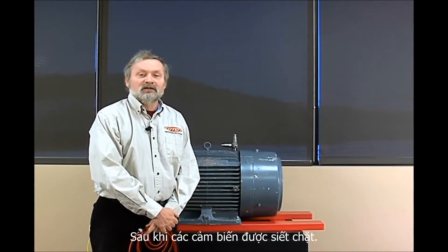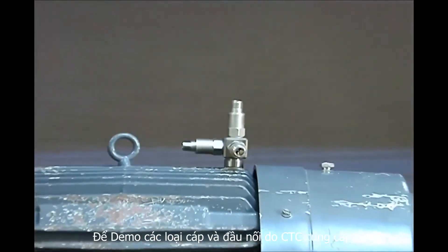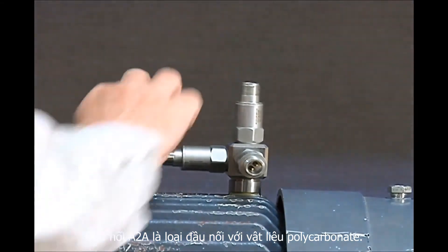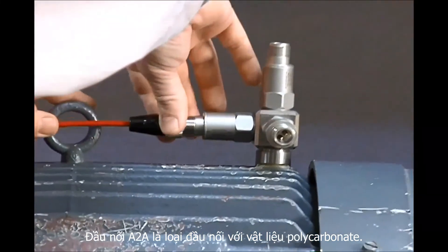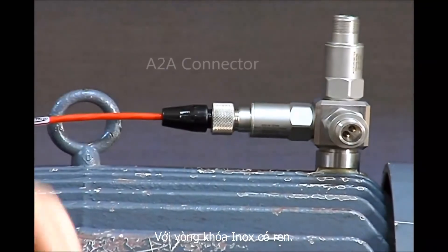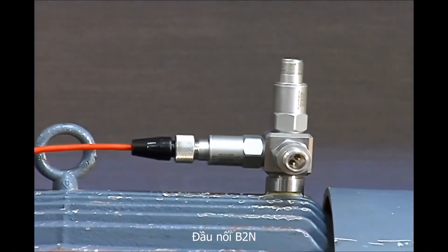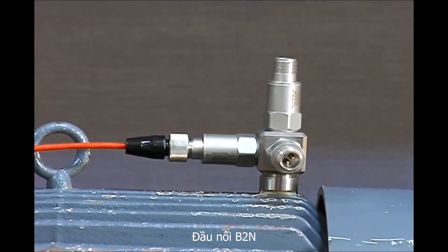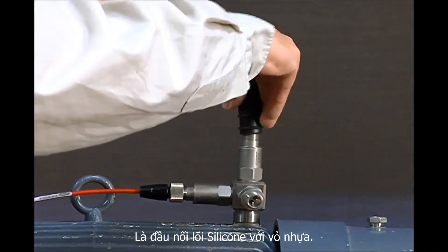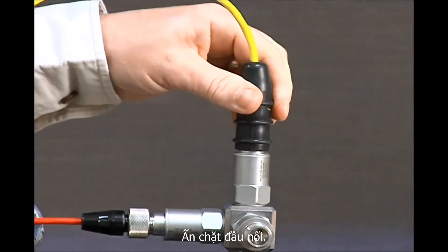Once the sensors are securely fastened, it's time to make your connections. Today we'll be using some of our various connectors and cables to demonstrate some of what's available from CTC. Our A2A connector is a polycarbonate connector with a threaded stainless steel locking ring — tighten it down on the sensor and it's ready to go. Our B2N connector is a silicone boot with a nylon insert; simply line up the keyway and slide it firmly onto the sensor, securely fastened.